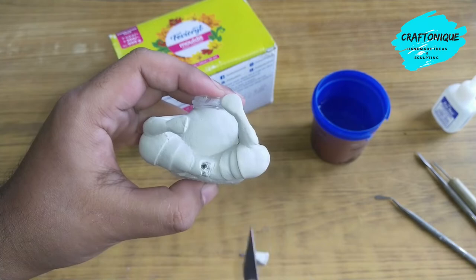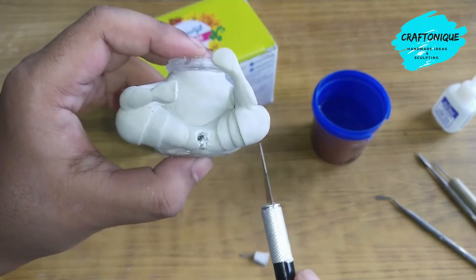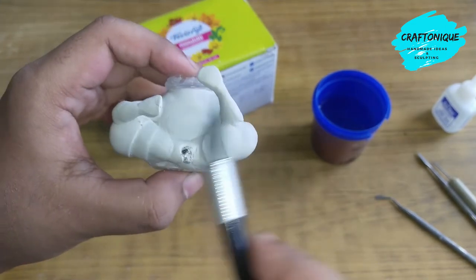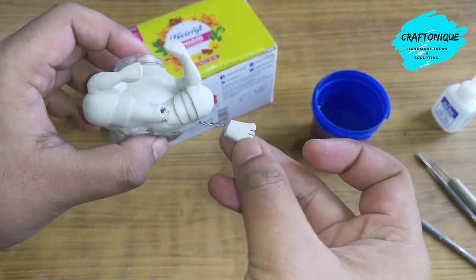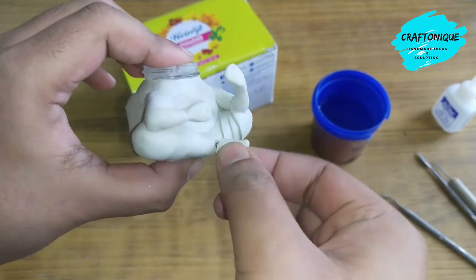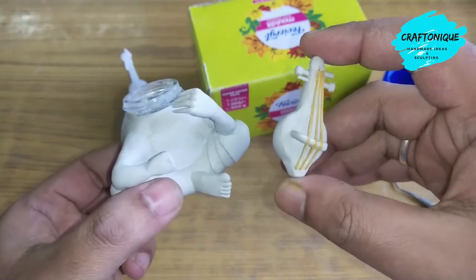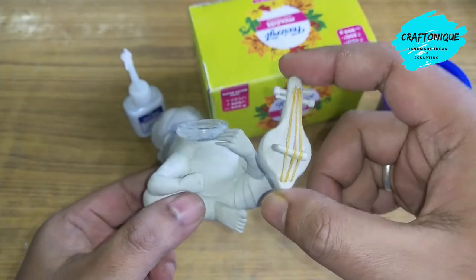As you can see, I have added some layers here — added long layers to show the drapes of the dhoti. The figure is having some rough surfaces, so I will use some sandpaper to smooth out the surface. I have also made a musical instrument using wire — I will glue it and cover it with Moldit. We will attach the kamaicha, the traditional musical instrument, here.